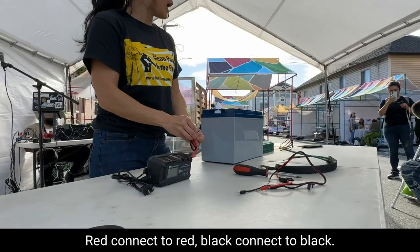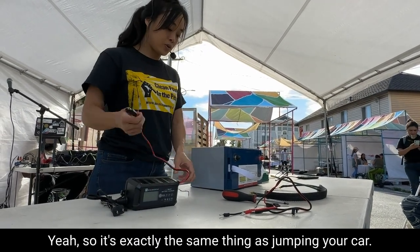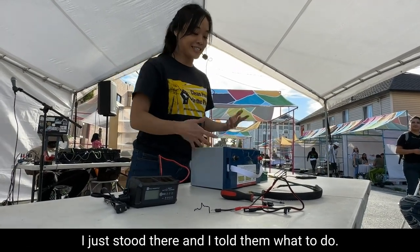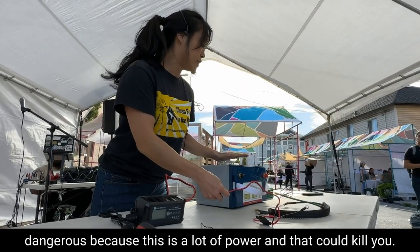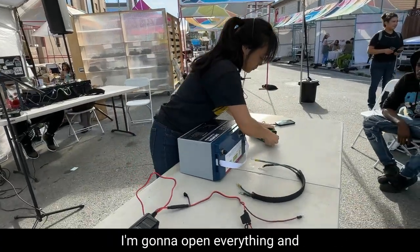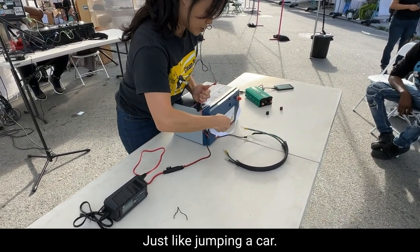This is very simple and straightforward. Red connects to red, black connects to black. Black is negative, red is positive, and you just want to make sure they don't touch. Has anyone jumped their car before? It's exactly the same thing as jumping your car — you do not ever connect the black and the red. Only the same color connects. Last month we did a workshop and a seven-year-old built this. I just stood there and told them what to do. It's simple, but it's very dangerous because this is a lot of power that could kill you. So we're just connecting the cords together, making sure all the lines are linking and nothing is going to touch.